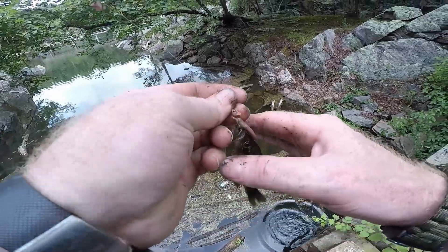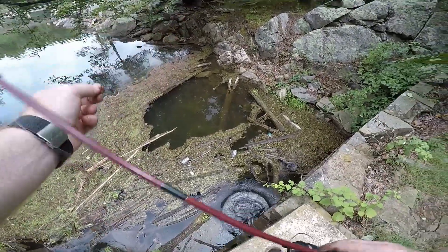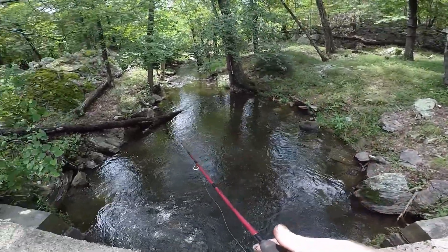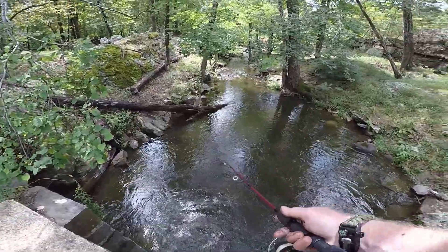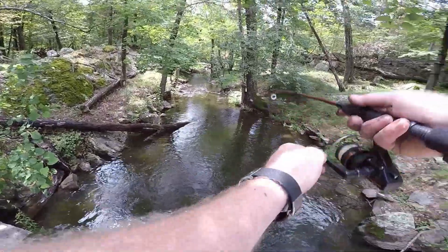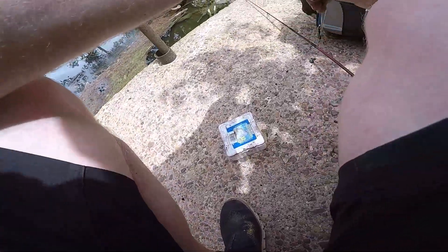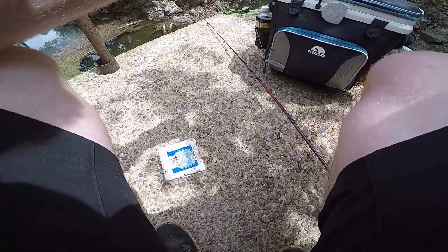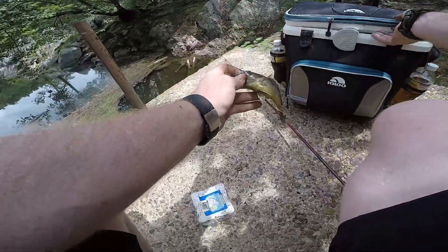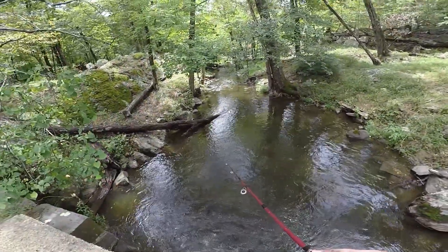One released, two released. Baited back up, get her out. How long is it going to take — fish on! He popped off. Fish on! That's a nice size green sunfish — oh yeah! Look at that guy, he's got a big old mouth. Drop it right in the current.